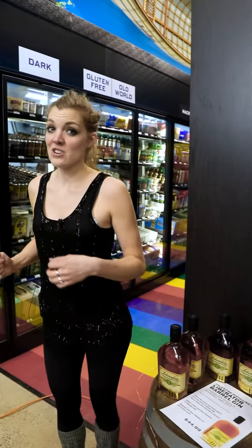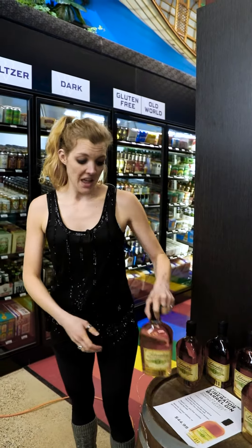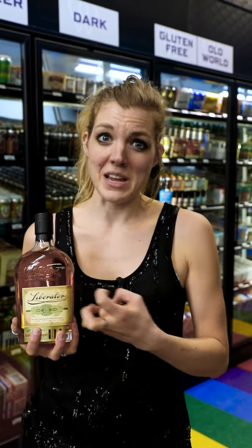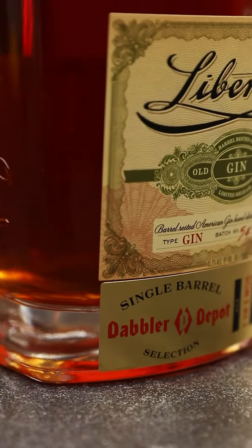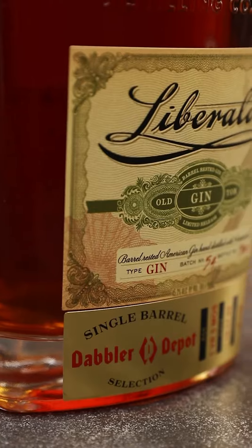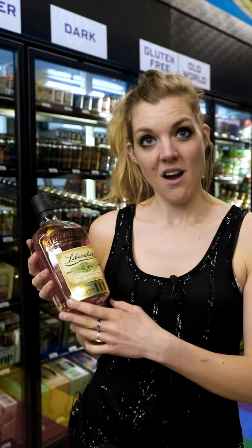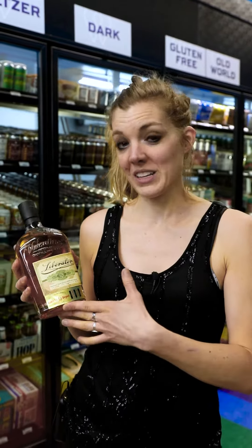First, for our Gin Spice and Everything Nice, we need gin — and this is the perfect gin because it has all the spice and everything nice. That barrel aging is going to give it all those cinnamon and nutmeg and warm spice notes, and it is also our very own Dabbler Depot Barrel Pick, so this is a fun unique product that you can't find anywhere else.